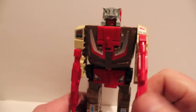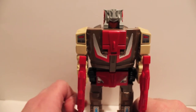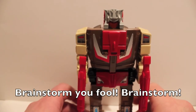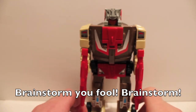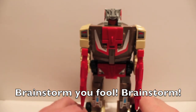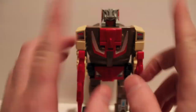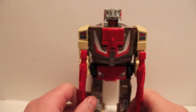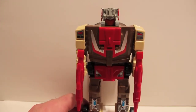Highbrow, Hardhead, Chrome Dome — and I cannot for the life of me think of the other guy's name. He's a plane. Highbrow is a double-bladed helicopter. I can't think of his name right now, but I'm pretty sure I have him.